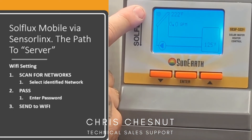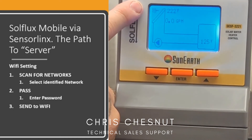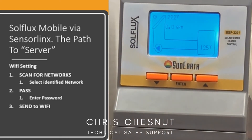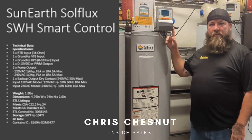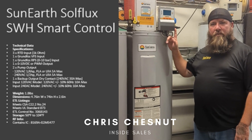Once on the home screen, look to the top left-hand corner — once you see a Wi-Fi signal complete, your controller is now connected to the Wi-Fi and you can download the app. That was our overview on how to connect our SolFlux controller to the router, and your Wi-Fi will be able to connect via the app. Thank you, have a great day.